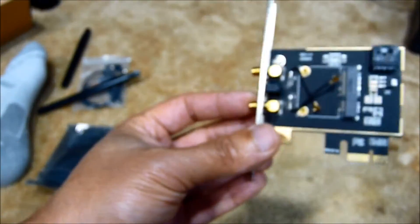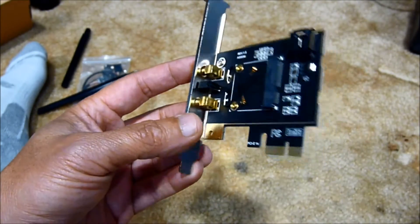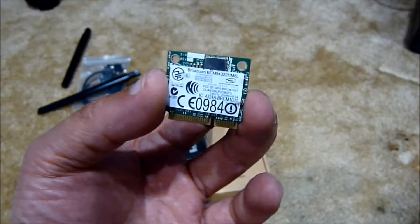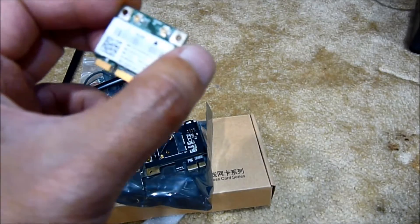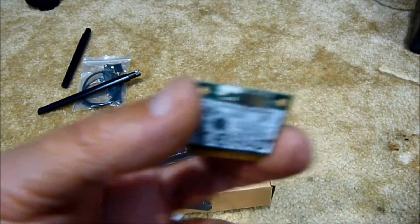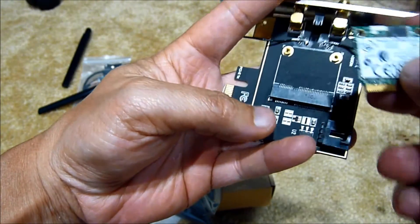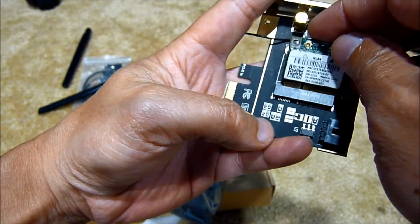Inside the adapter is where we're going to put the mini PCIe Bluetooth and Wi-Fi card. I have here the Broadcom, which should be Bluetooth 3.0 and Wi-Fi. We're going to plug it in like this.